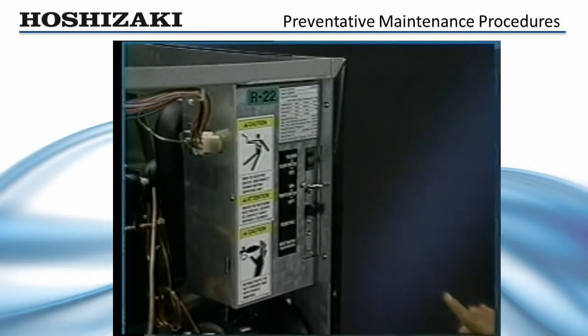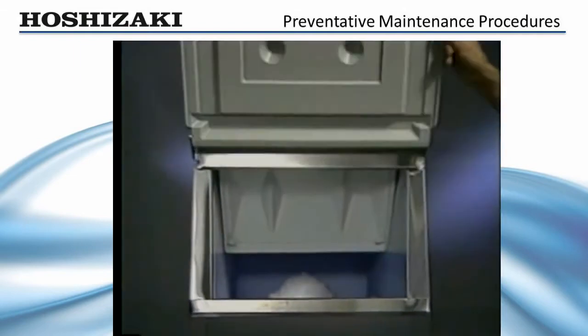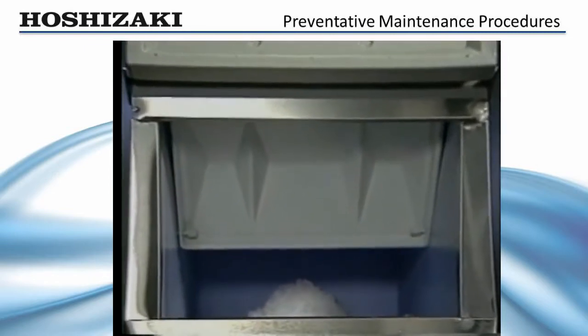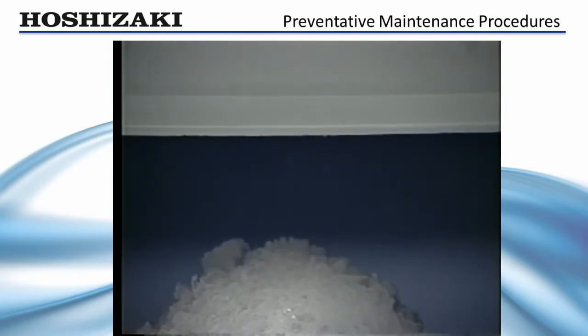When you are sure the system is clean, turn on the water supply and flush the system thoroughly with fresh water. This same procedure should be followed to sanitize the unit using a commercial ice machine sanitizing product. After a thorough flush, turn the unit on and allow it to make ice. Catch the first 10 minutes of production and discard it to assure your customers' ice is fresh and clean.